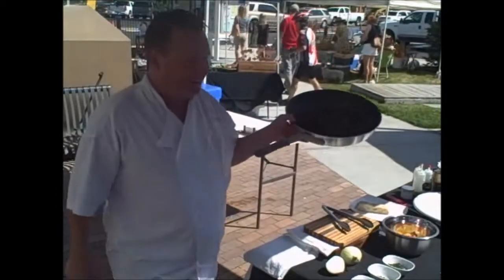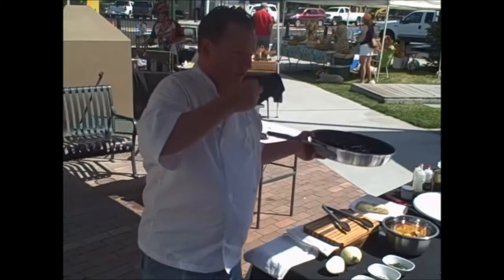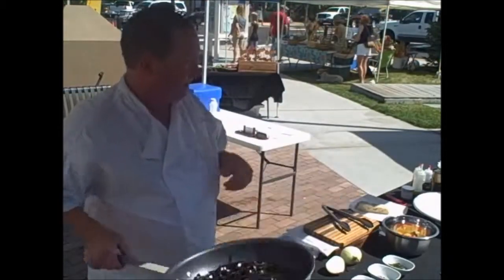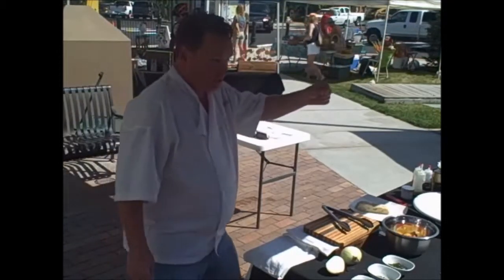I cooked it in salted water — not oiled. Did I cook it until it's soft and mushy, or do I want a little texture still? Al dente — to the tooth. In other words, you have a little bit of resistance. You don't cook it to baby food stage, you don't cook it to mush.